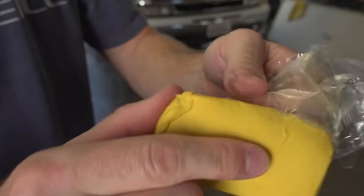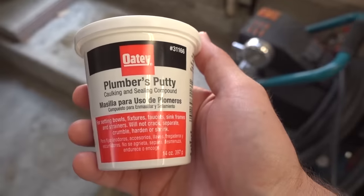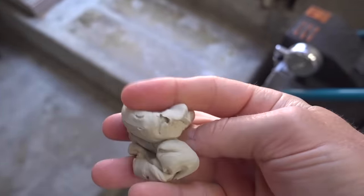Hey guys, today on One Road we're going to be looking at clay bars, and in particular whether or not this is a viable alternative to your standard clay bar we all know and love.